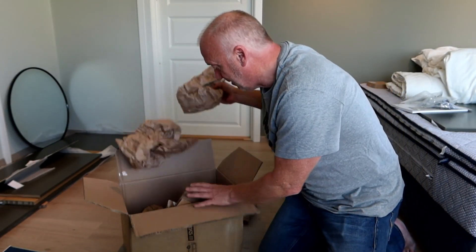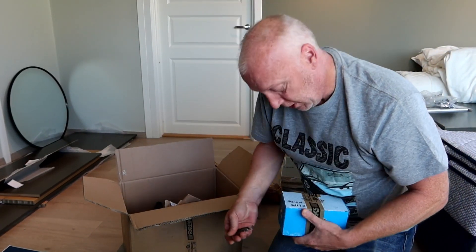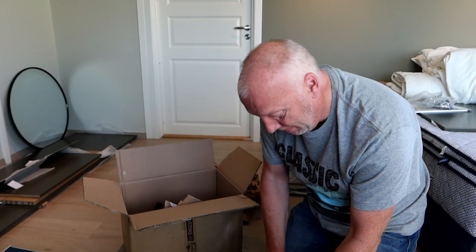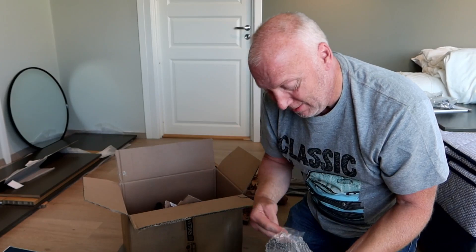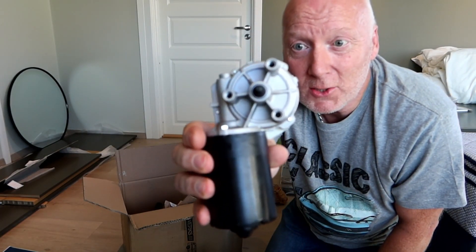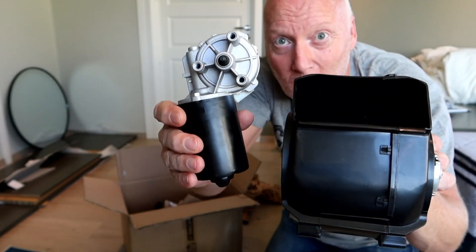The complete dash and everything — so when I first had the dash open, I thought, what the heck, why don't we also change the wiper motor. So I just ordered that one as well. New blower and a new wiper motor.